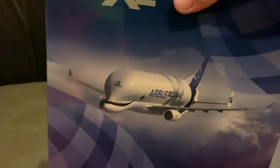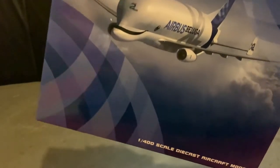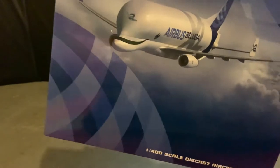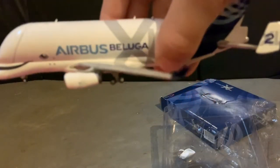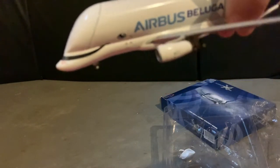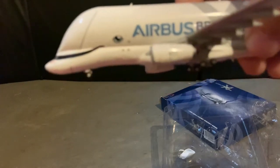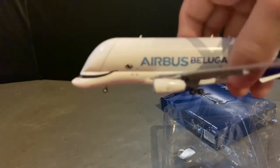We will be doing the Beluga XL and it's made by Airbus, as you can see in the big lettering. This model is made by JC Wings. It says Airbus Beluga on the side and it has a mouth-like cockpit because it's supposed to look like a Beluga. It even has a little eye and, as you can tell, it has A330 engines.